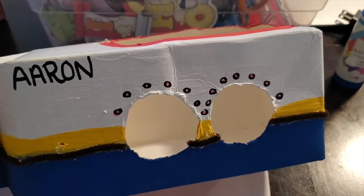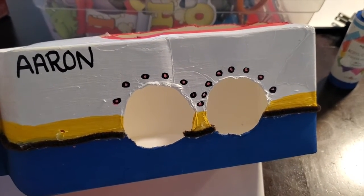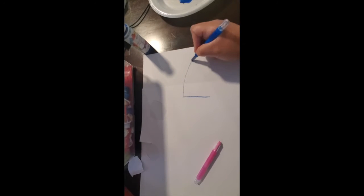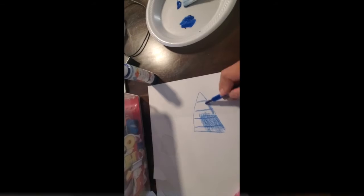Once you're done with all the coloring, go ahead and decorate it however you want, or you could continue to paint in that detail. I went ahead and got a white paper to draw a triangle to go ahead and do my flag.